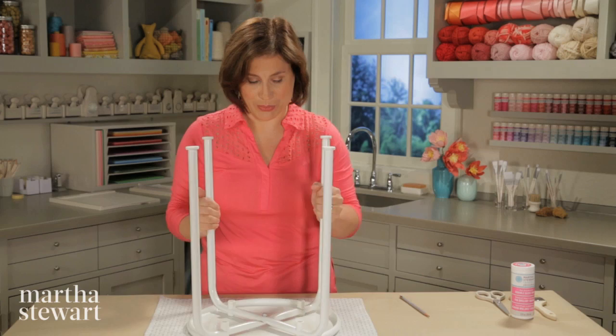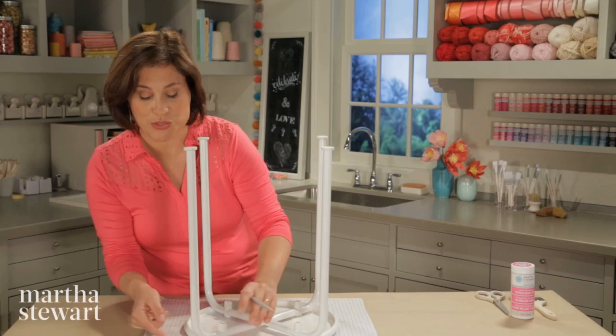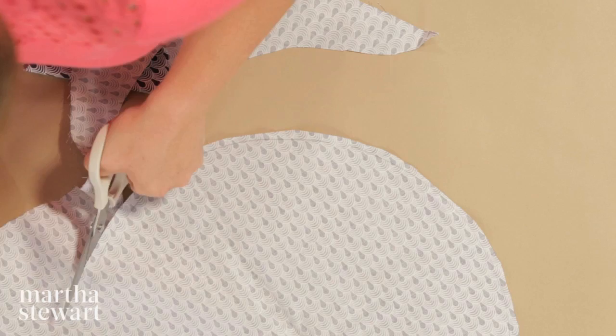Place your fabric upside down on the table and put your stool right on top of it. Then with a pencil, just trace a line a half an inch to two inches away from the edge. You want to make sure that you have enough fabric to wrap it around the inside of your metal stool. Using a sharp pair of scissors, cut out your circle.